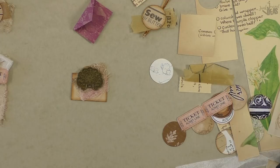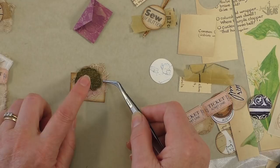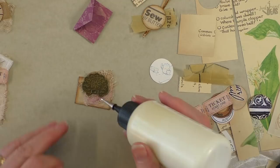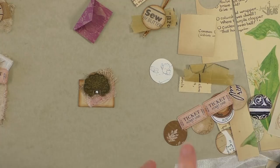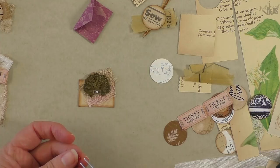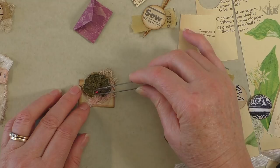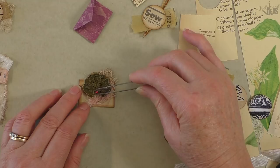Just to finish it off, because it is a Chinese sort of theme, I've kept the little envelope tab plain and I'm going to pop a little bit of glue in there and put a bead in it - just so that hole where you'd normally put an O-ring for hanging something off, I'm going to put a little good luck bead in it, because red is always associated with Chinese good luck. We'll just leave that to dry now.